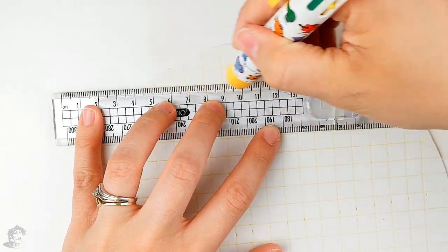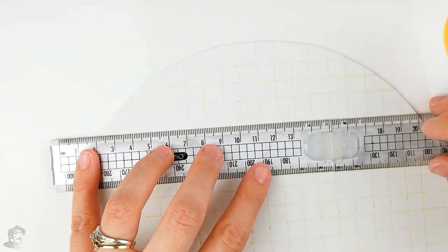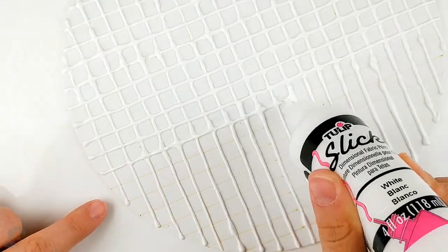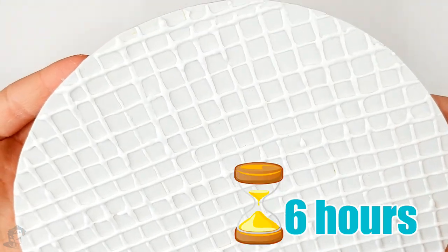Trace the waffle pattern by making straight lines at one centimeter from each other, which will create small squares. Use white 3D paint to trace lines over the pattern you just drew to create a 3D waffle effect. Now let the paint dry for about six hours.